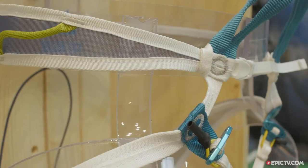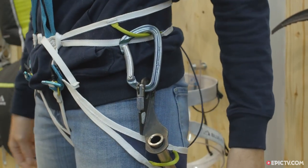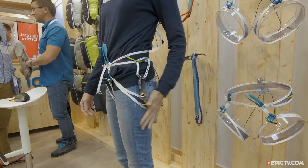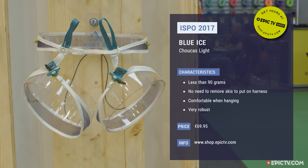We have two gear loops for an ice screw holder, so when skiing your ice screw is always kept in place. This harness will be available this fall and will cost 69.95 euro.